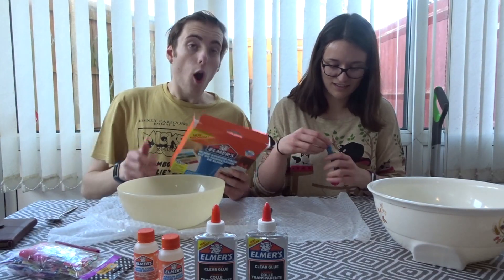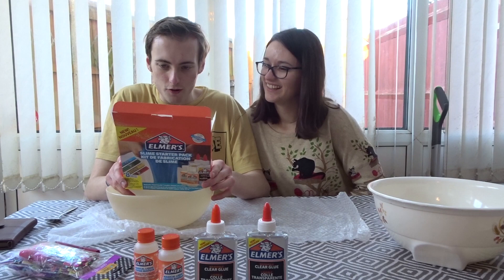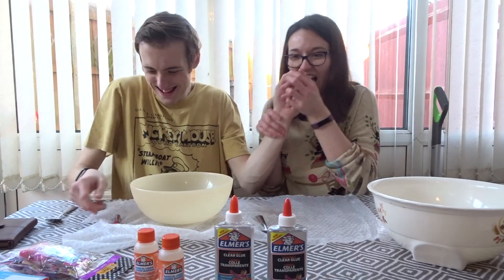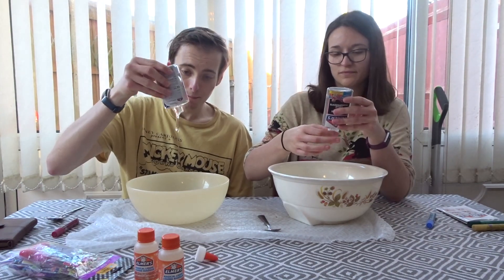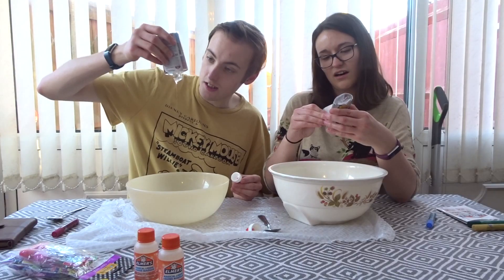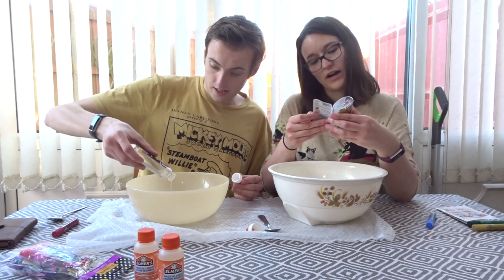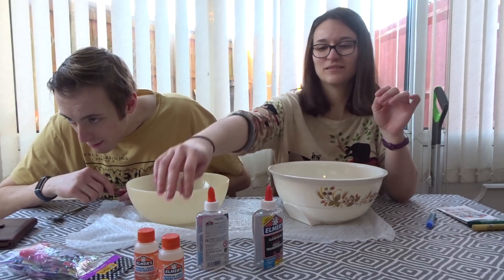Blue! Step one - pour out an entire bottle. An entire bottle of that, are you having a laugh mate? Nothing's happening... oh look at that, it's going! It doesn't smell too much actually. Oh look, there's hidden things under there - it's got a hidden secret message. Yeah, it says 'you're a twat.' Step two: add your choice of Alma's glitter glue.